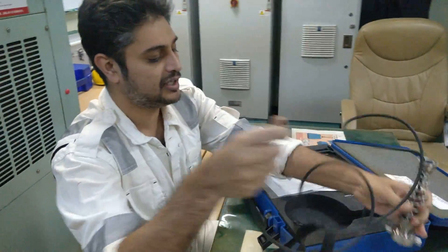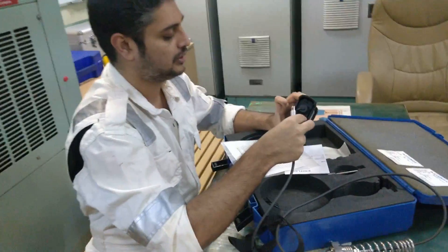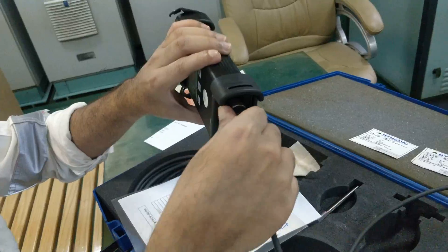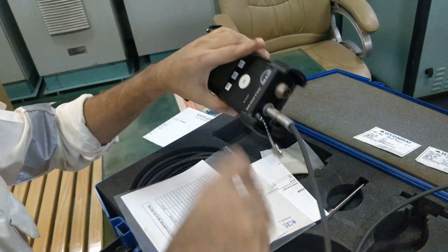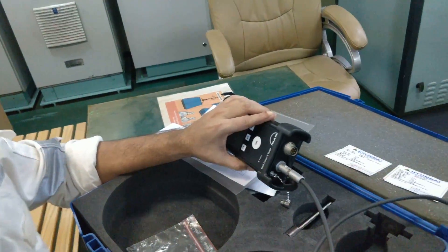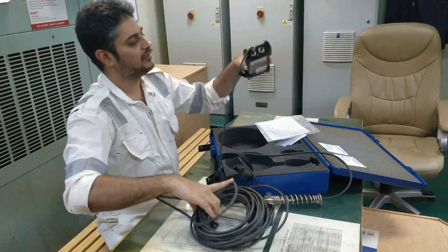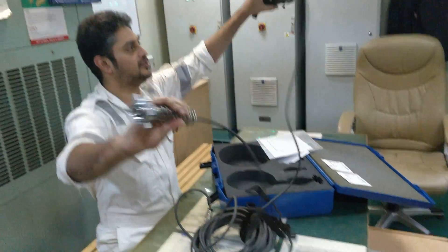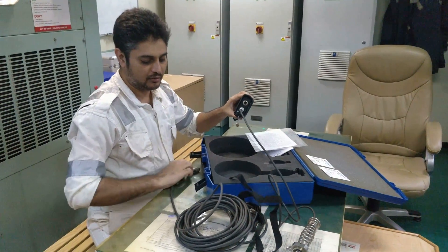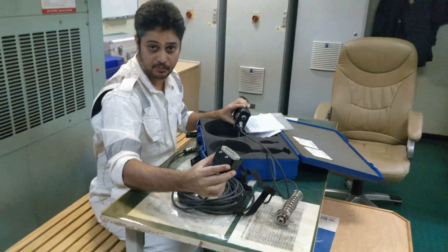This part will actually be fitted in the cylinder — we will be showing that in the video. This is the manual fitting piece. It comes like this, and there is another cable which has two ports. One port is connected to this, and another one is connected to this cable which has a socket — you have to connect it to the junction box, which we will be showing you now.